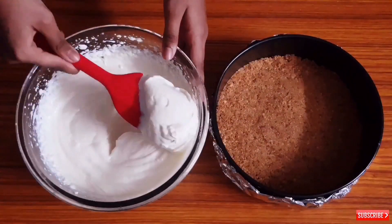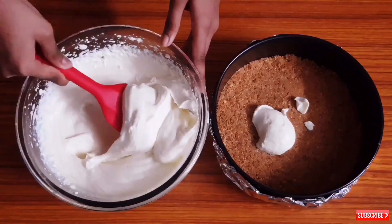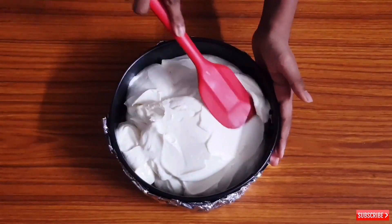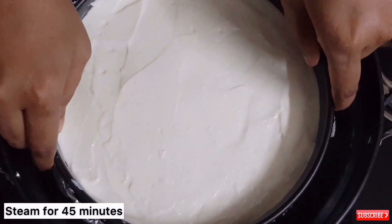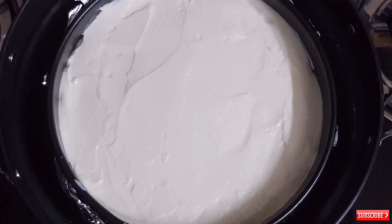Now put this mixture in the mold on the biscuit layer and level it neatly. We will not bake this — we will steam this cake for about 45 minutes on low to medium flame.